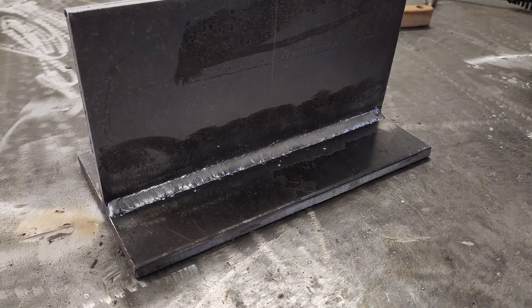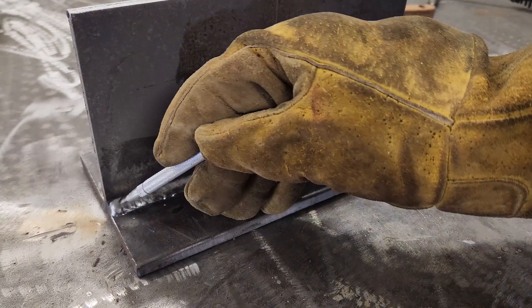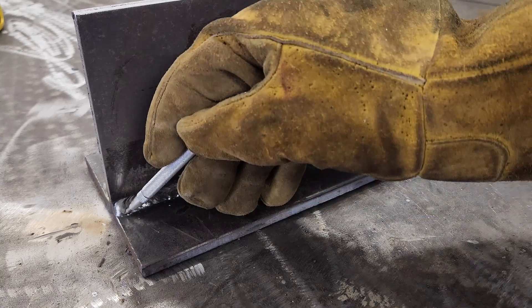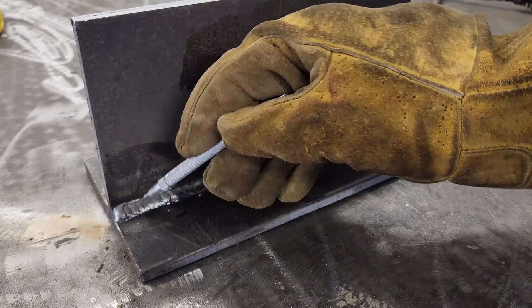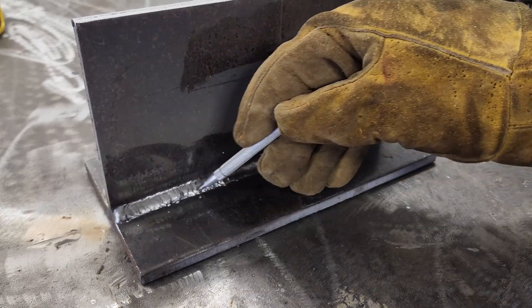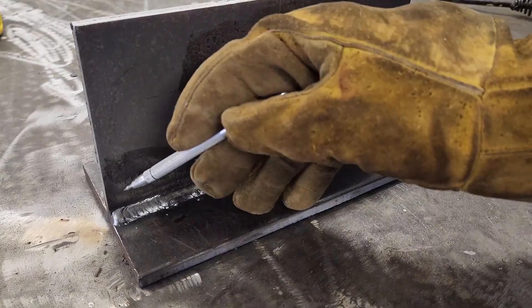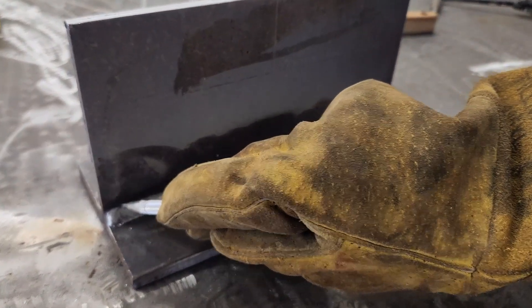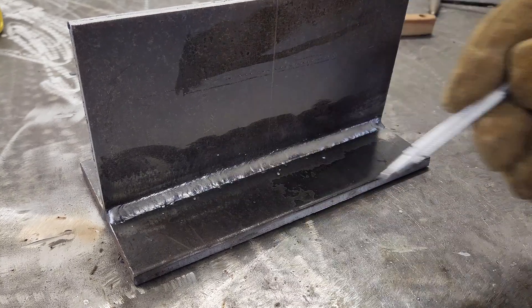With multi-pass we're going to change our electrode angle a little bit. We're going to point more towards the toe of the bead and bring our electrode angle up slightly. We build from the bottom first to the top — putting a pass all the way across the bottom, then stacking up on top of that. Then we bring our electrode angle down and put another pass on top to overall achieve a larger weld size.